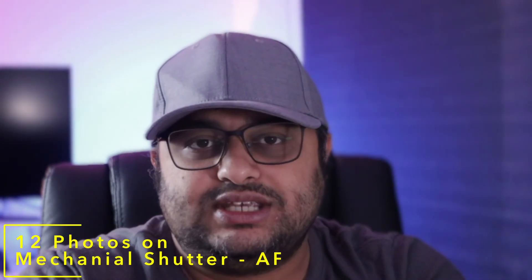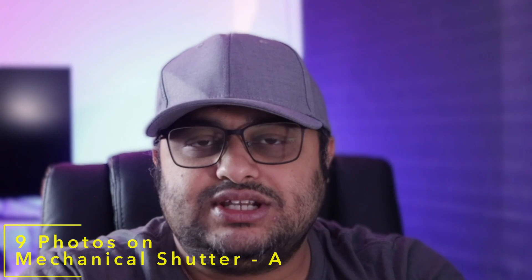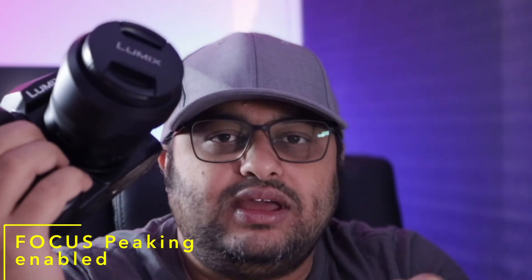The G9 is very much comparable, in my personal opinion, to what a GH6 gives, but it also does amazing photographs in comparison to the GH6. From a purely photo standpoint, the G9 has both mechanical and electronic shutters. In electronic shutter you have both first and second curtain. It can take up to 12 photos per second on mechanical shutter in certain focus modes, or 9 pics per second in other mechanical shutter focus modes. It also has peaking, which is very simple to enable.